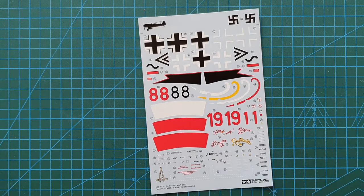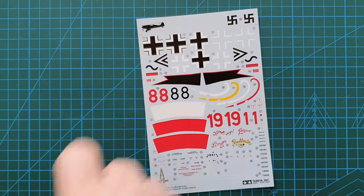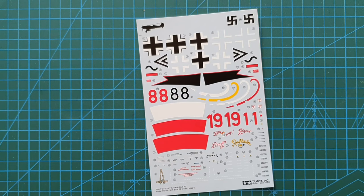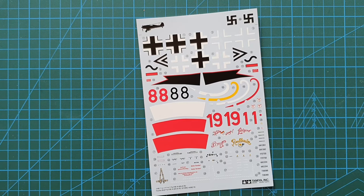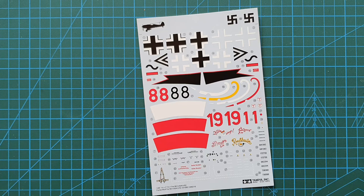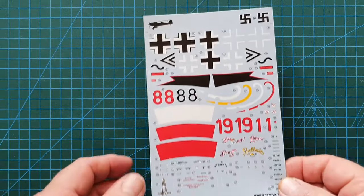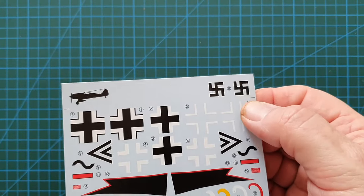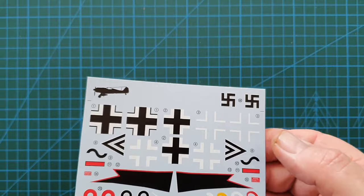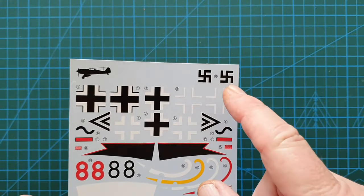The decal sheet has swastikas at the top placed separately so that, depending on the country this model is being shipped to, they can be cut off. Australia doesn't currently ban the swastika, though that may change. Hopefully this won't affect modelers needing them for accuracy — you can't deny history, and seeing it as it was is a reminder of what that symbol stood for.